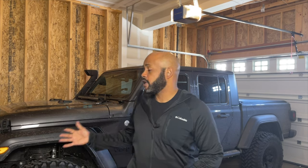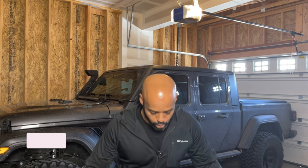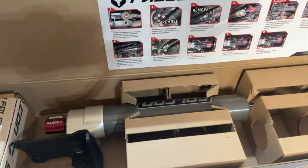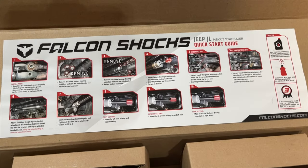Working on improving the steering on my Gladiator. I've already installed the Synergy Track Bar and Sector Shaft Brace, and that really did make an improvement. Before I did that install, there was a lot of play in the steering wheel and it just wasn't as tight and responsive as I wanted it to be. Now that I have that dialed in, the next thing I'm going to try is the Falcon Nexus 2.2 Steering Stabilizer, and I'm hoping it will improve the handling of my Gladiator on the road. Let's get it installed and find out.